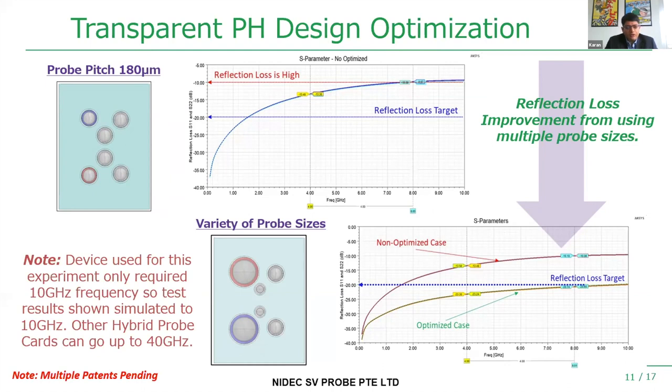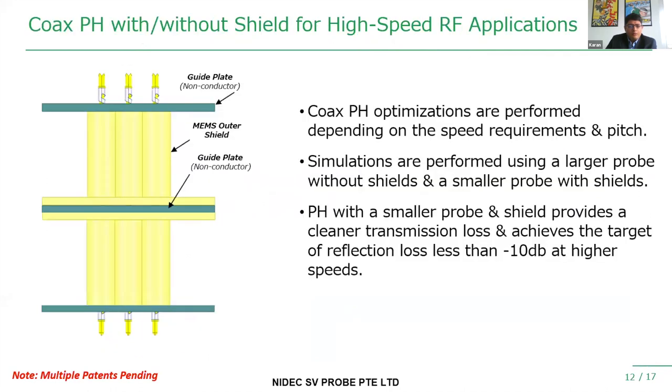If you want to go to even higher speeds and bring ground closer to the signal probe, we use our coaxial probe beds. The ground shielding is brought very close to the power probes, which helps achieve even lower reflection loss at speeds beyond 10 gigahertz. We optimize our probe card stack-up and control the gap between stack-up layers and different ceramics to achieve those combinations. In the design phase, we perform electrical, thermal, and mechanical simulations to optimize the ideal stack-up to meet these requirements.